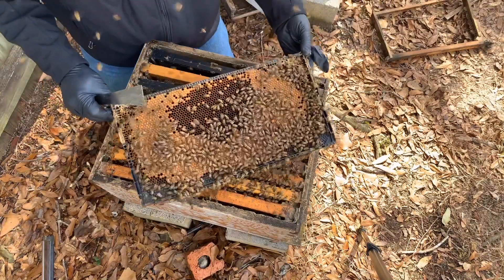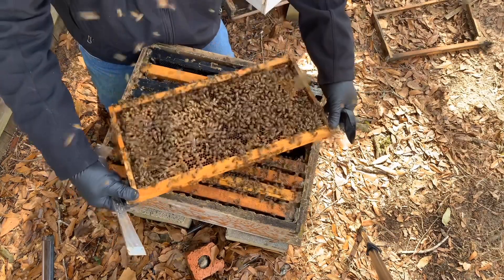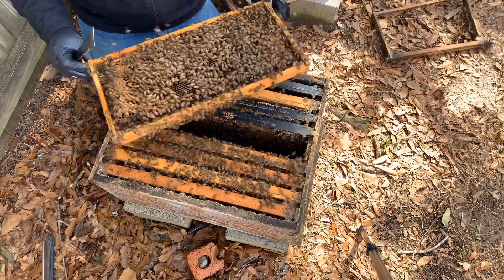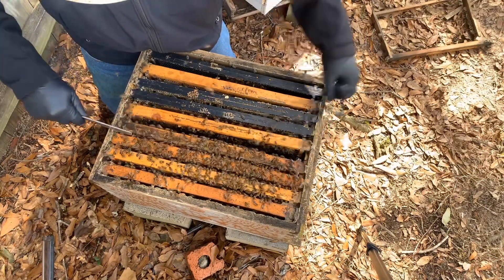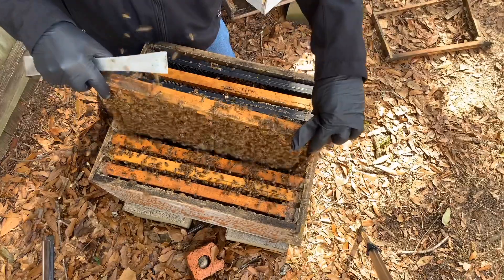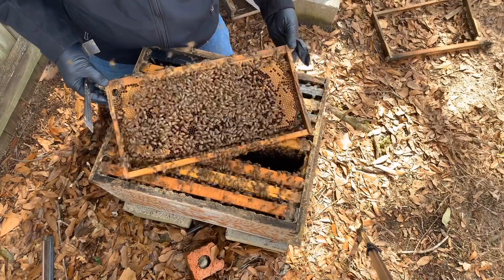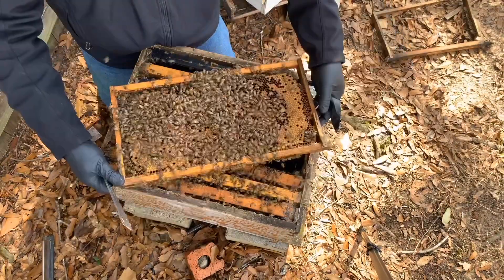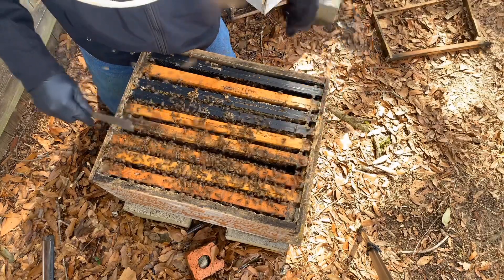Got eggs right there in that center section. This colony is going to absolutely explode. The bee weaver queens I've seen seem to be a little small. Now I'm not sure if they still are — the ones I saw last week when going through some of my colonies were pretty small. Bee Weaver clips their wings, so that's one way to identify them as well. Lots of little bees with pollen on their legs. Lots and lots of brood in this bottom box, which is awesome. And we also have a lot of food in the top box, which is also awesome, because that means they've got everything they need.